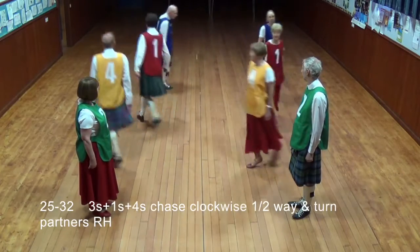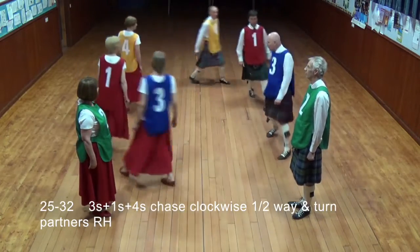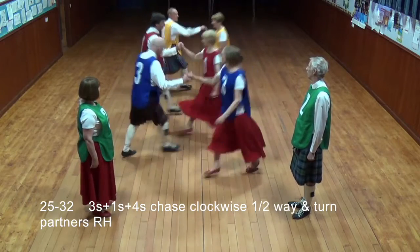Threes: ones and fours chase clockwise halfway, then turn partner right hand.